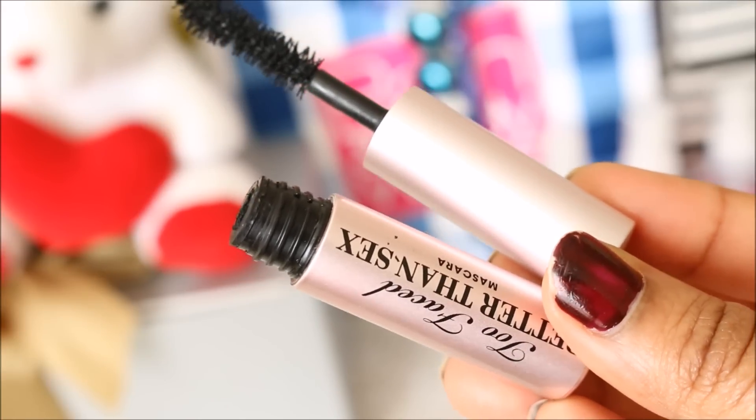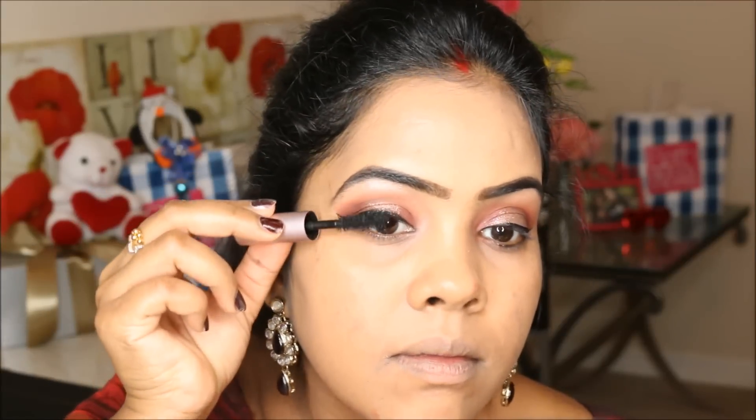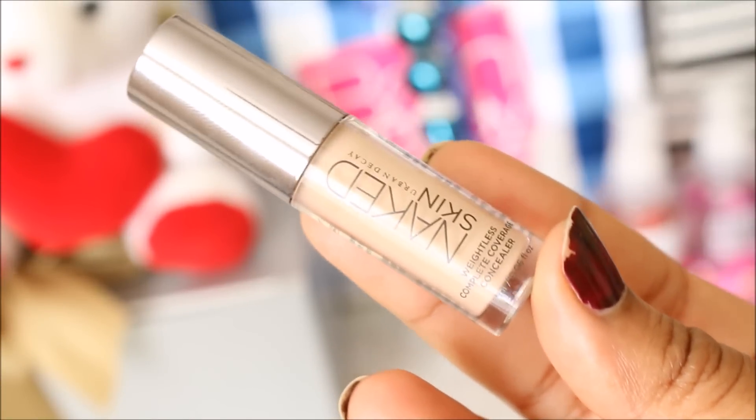For mascara, I'm using the Better Than Sex mascara from Too Faced. I'm also going to use falsies for this look — I'm using the Ardell Wispies lashes. To conceal and highlight, I'm taking my Urban Decay Naked Concealer in the shade medium.